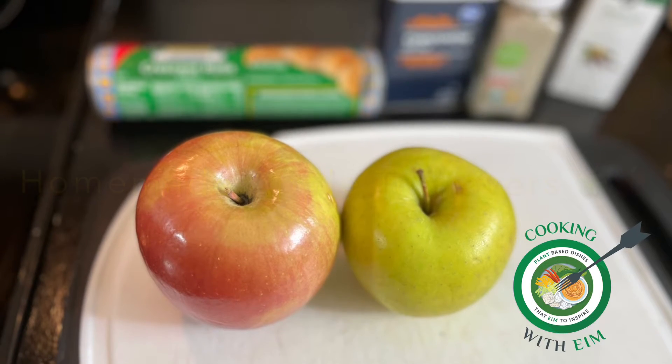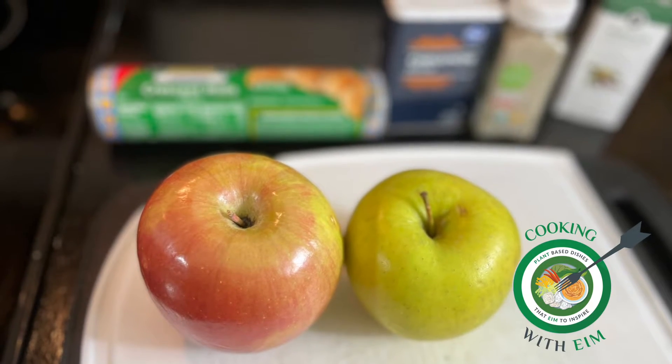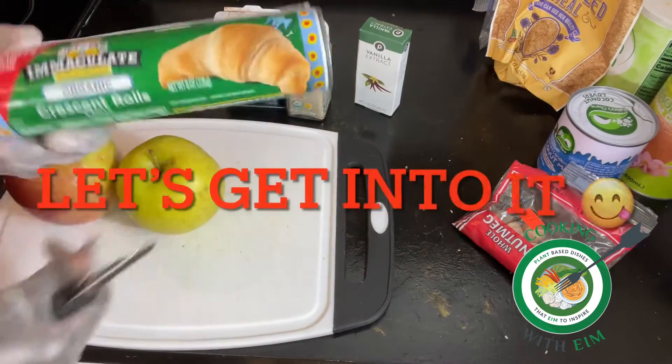Peace and love! It's your favorite Chef Amy, and I'm back showing y'all how to make apple turnovers.